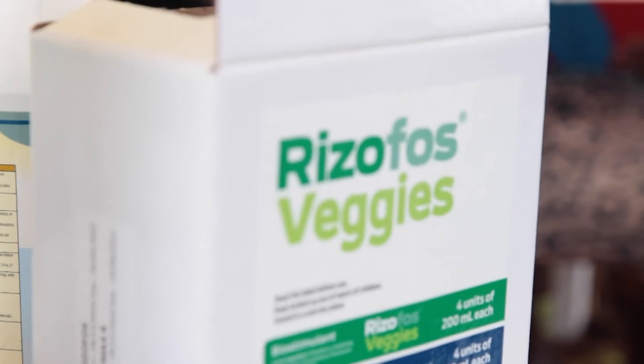Hello. Welcome to another CKL Crop Farming production. My name is Francis Wario and I am the agronomist. Today I'd like to introduce to you a product we call Rhizophos.